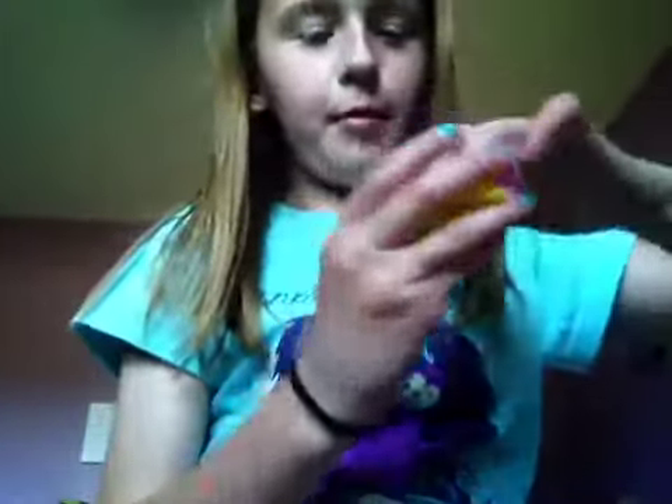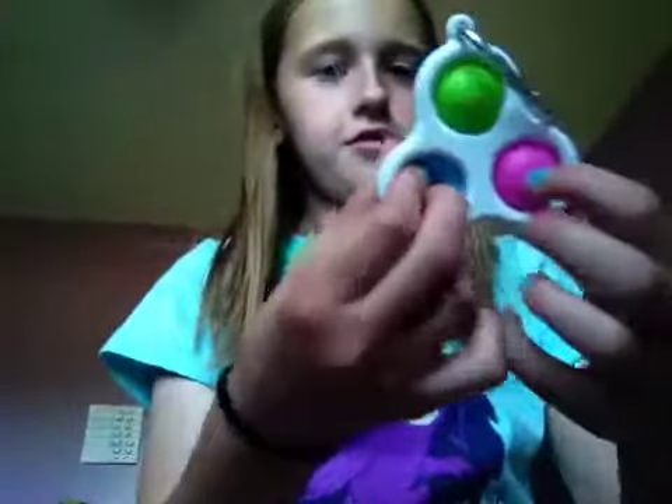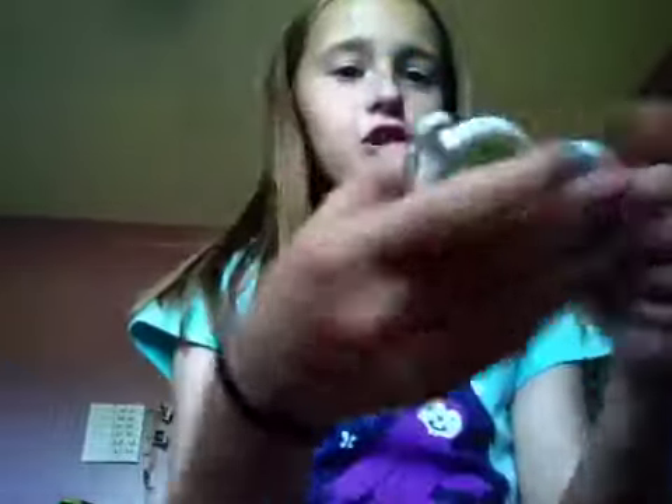The next thing is a mini poppet - it's a heart mini poppet, this is really pretty. I love the sound it makes. In this pack I got three poppets - that's a lot! The next thing I'm gonna open is this three-way dimple.